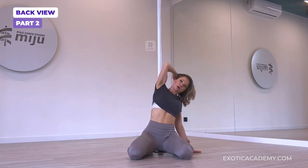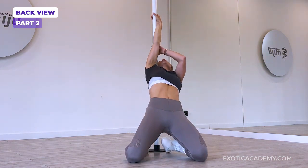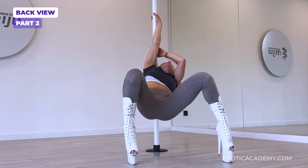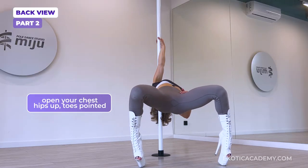Inside arm comes onto the pole in a twisty grip. We push our hips away from the pole and we bring one leg up, then the second leg, legs wide, and we're going to lower our chest down, keeping the legs apart.